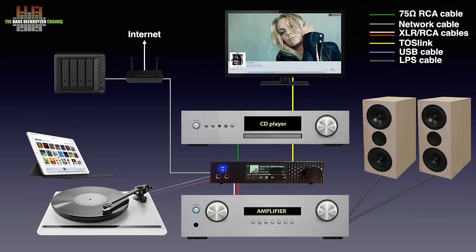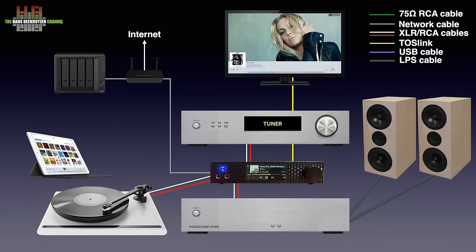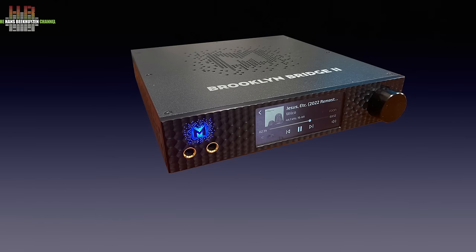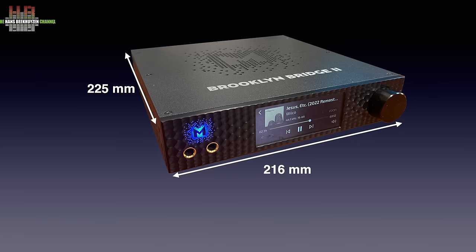There is even a phono input suited for moving magnet cartridges. If you use the analog inputs, it is good to know that the signal will stay analog. The outside looks identical to earlier versions. The black or silver aluminium front has a special matte structure. The case is made entirely of metal, has many small holes on top and on the sides, and is always grey. It measures 216 x 225 x 44 mm and weighs 3 kilos.